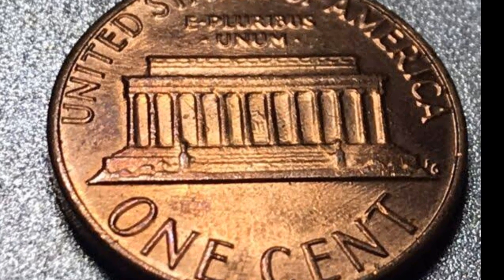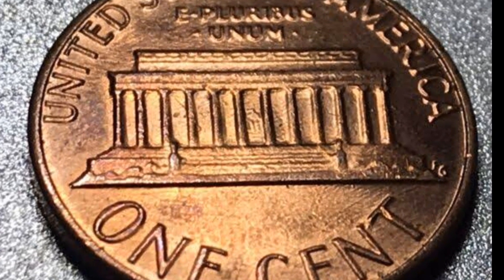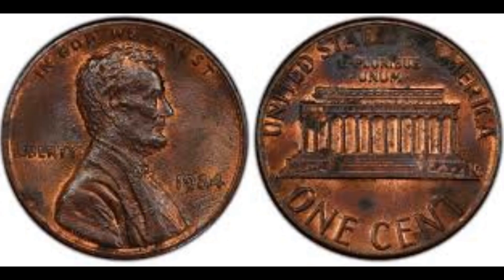The composition of the coin is 95% copper, 5% tin, and 5% zinc.